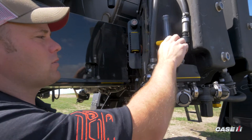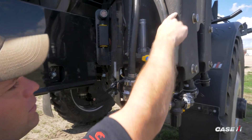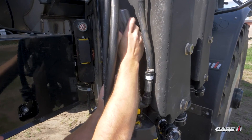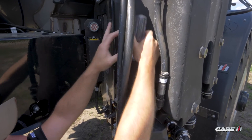The second valve we need to look at is to make sure that it's going to recirculate that product back into the product tank. The last step down here is to remove the calibrator cover, push the plunger down, and then reinstall the cover.